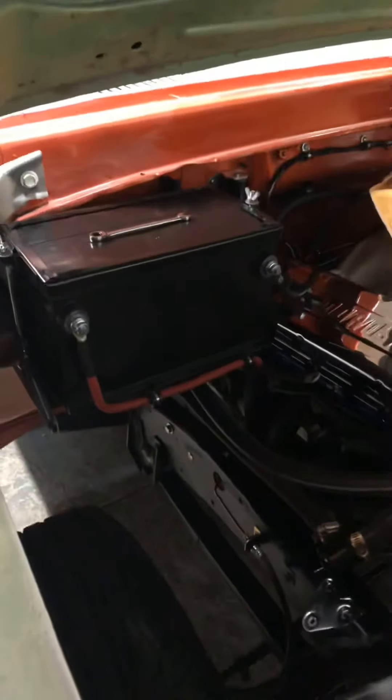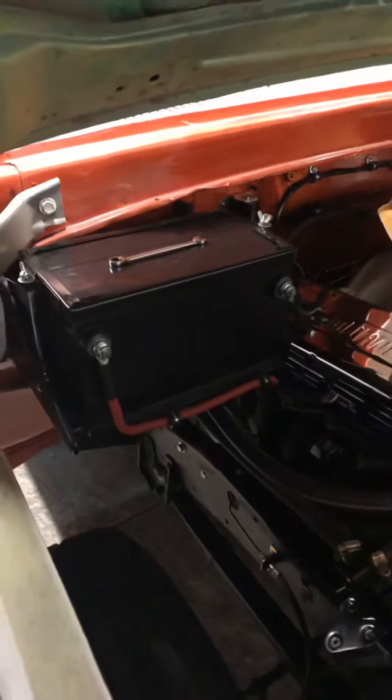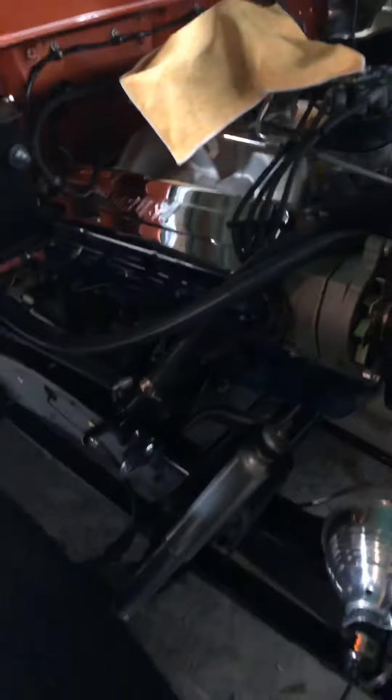Kept the original battery location. Found a nice all-blacked-out battery, took a couple decals off — very simple looking, kept it nice and clean. The inner fenders aren't in yet but they will be.